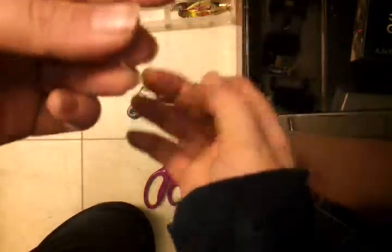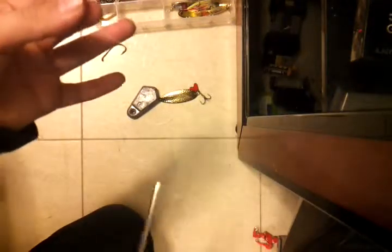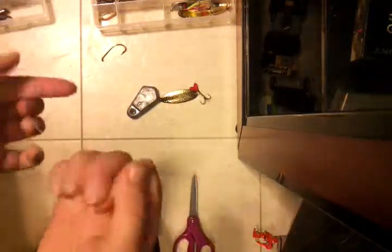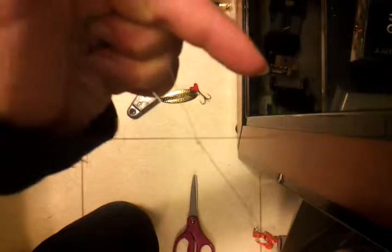There you go — you have the little extra line. So as you can see, I'm clipping that because I don't need it in my fish. So there you go. Make sure you have it tight.